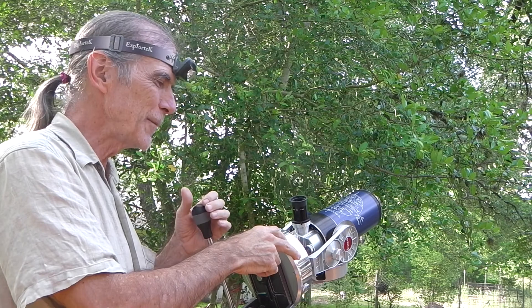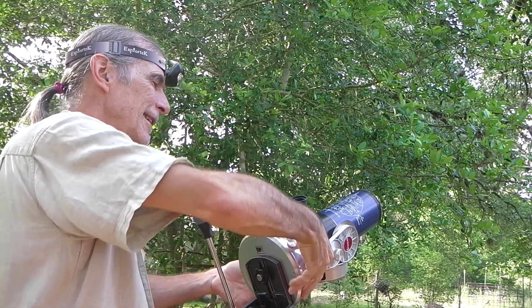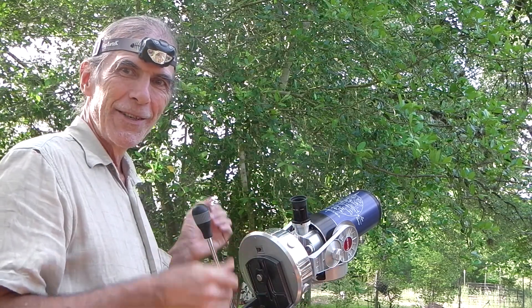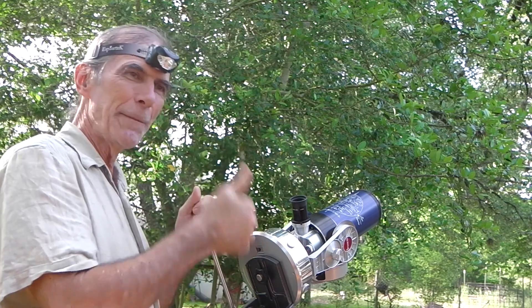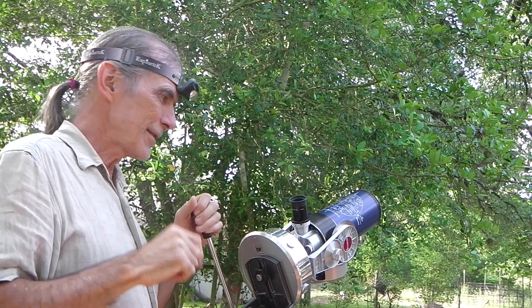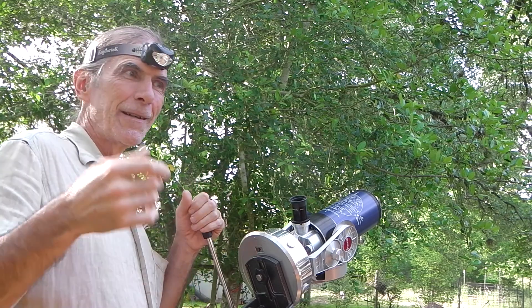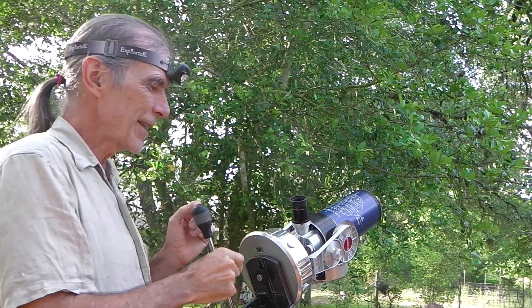With those three steps, you'll have an excellent alignment for the next several hours of your work. Of course, this whole time you've been working you had to have the clock running. As soon as you touched the setting of the RA circle, you needed the clock running so that for the last few minutes it's been keeping track of your setting from Procyon, Regulus, Altair, or Mintaka — something along the equator that you've used. You had to have the clock running.